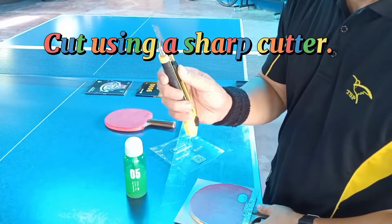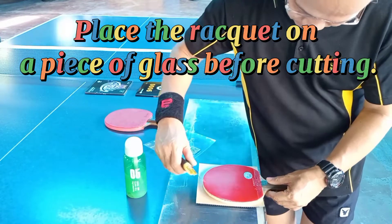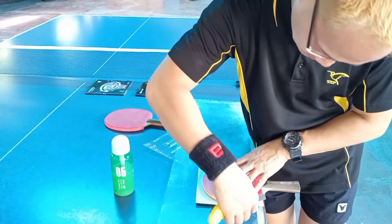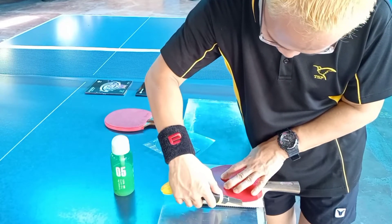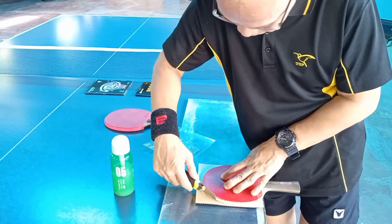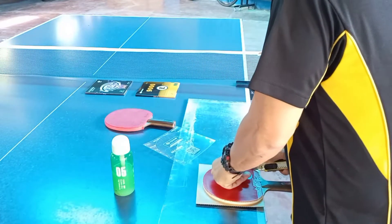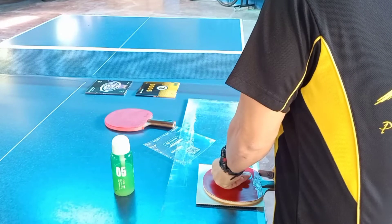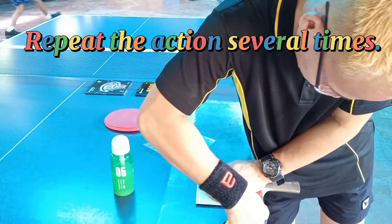Cut using a sharp cutter. Place the racket on a piece of glass before cutting. Repeat the action several times.